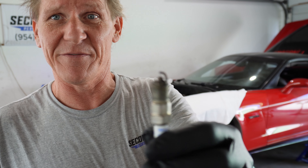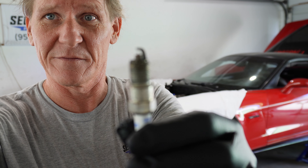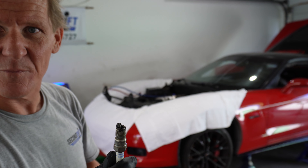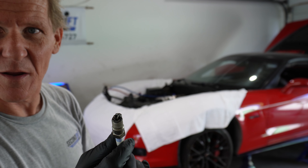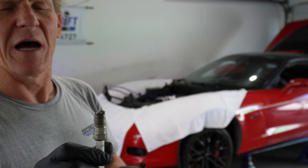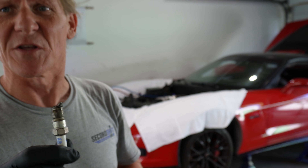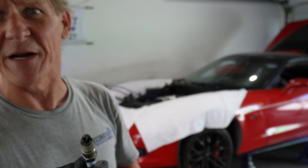We've pulled out a couple of spark plugs. This one is from cylinder 5 — this is a good spark plug. This is the spark plug out of cylinder 1, and this spark plug is done. It came out very tight and probably damaged the threads in the head coming out as well. This spark plug is done.